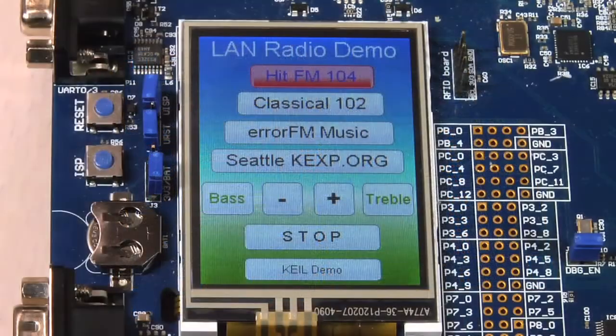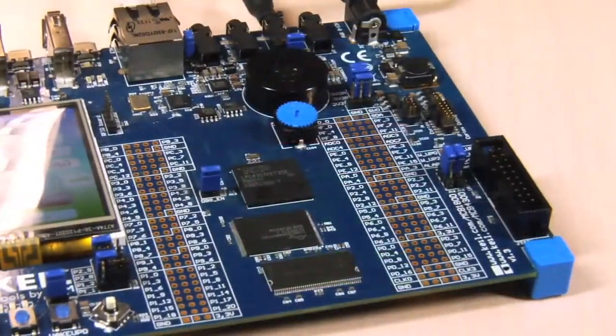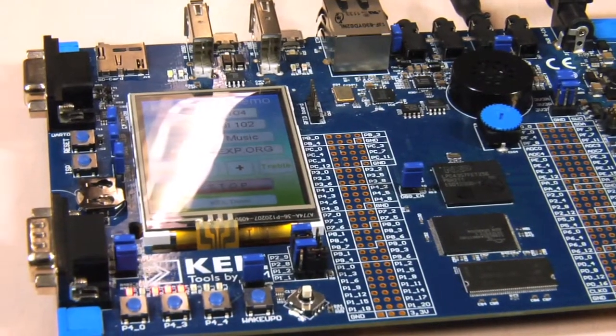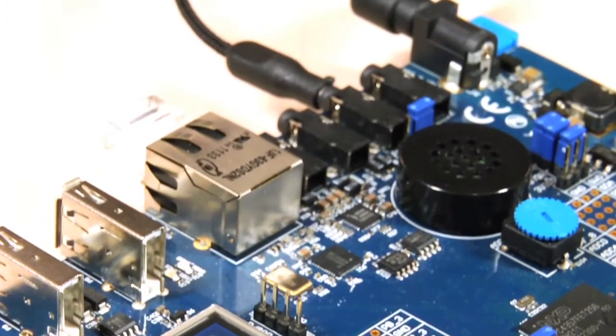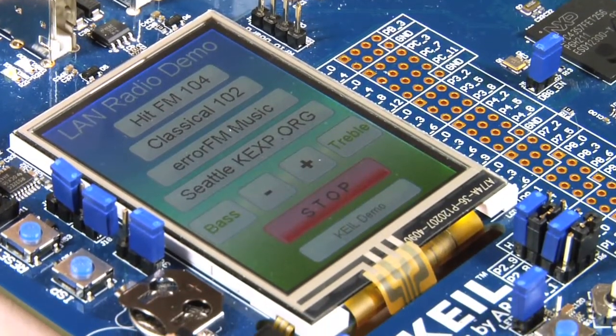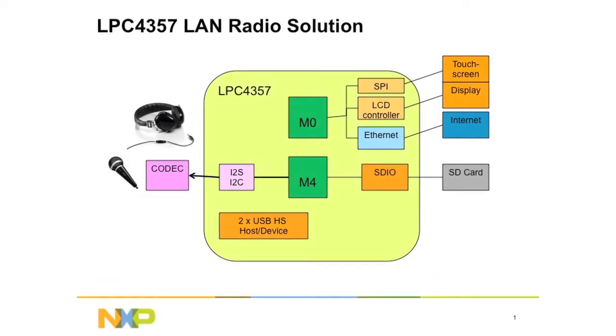MP3 player LAN radio. The solution is implemented using a dual core LPC4300 family MCU. The beauty of the dual core solution is that the software can be partitioned cleanly across both CPUs in order to simplify the development and optimize the performance. The ARM Cortex-M4 handles the MP3 decoding and the SD card interface.